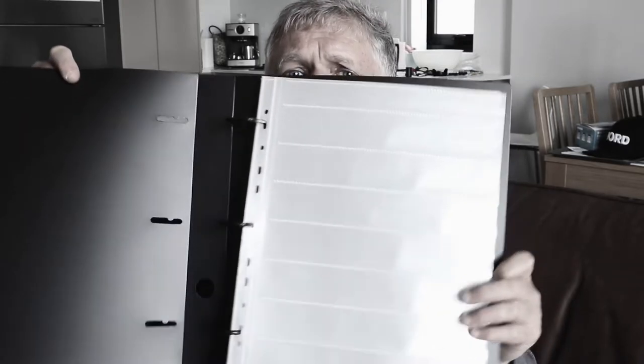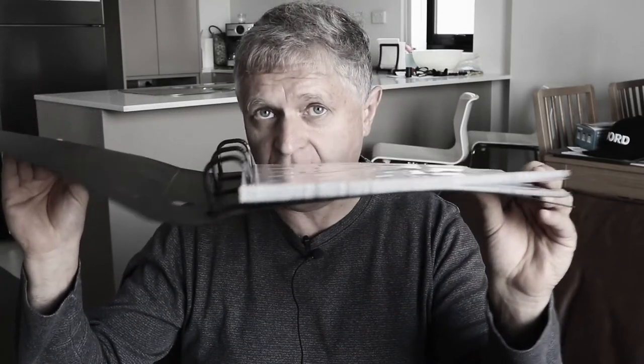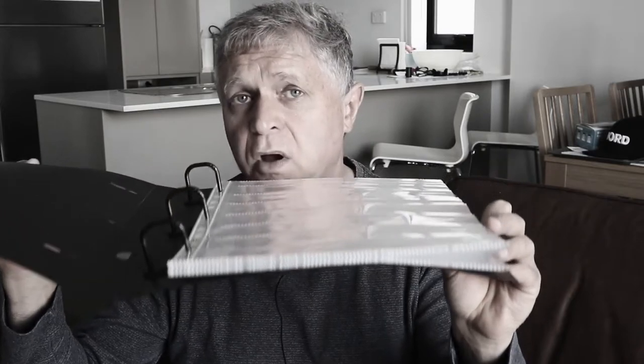What attracted me to these is that they offer storage solutions as well, in two different variations. One is a storage box with a folder — this is black, available in several different colors — and you can see it's actually a three-ring binder that holds the preservers nicely. That's a packet of 25 in there, and by my estimation this should fit 100 rolls of film, so that's pretty efficient.